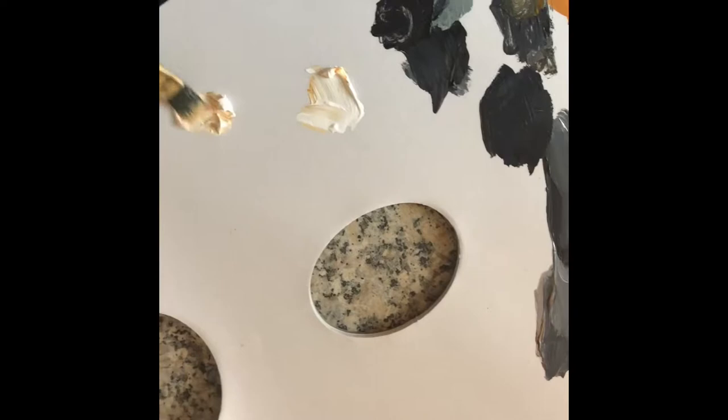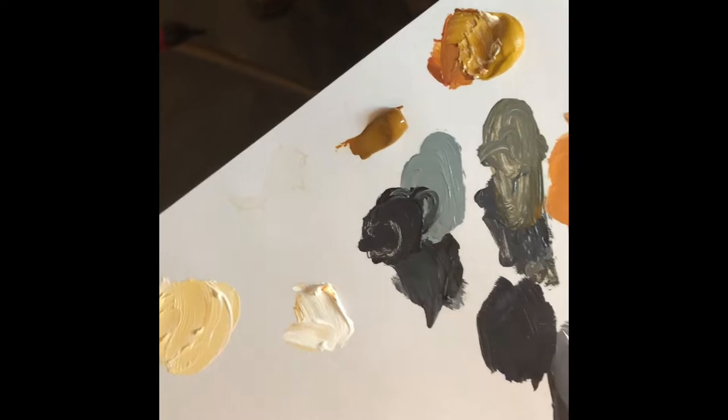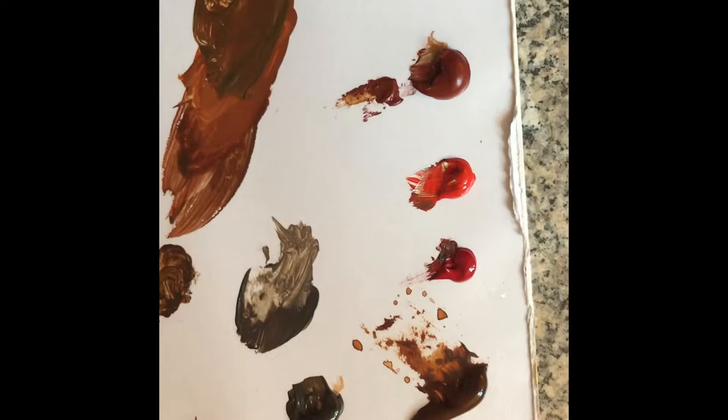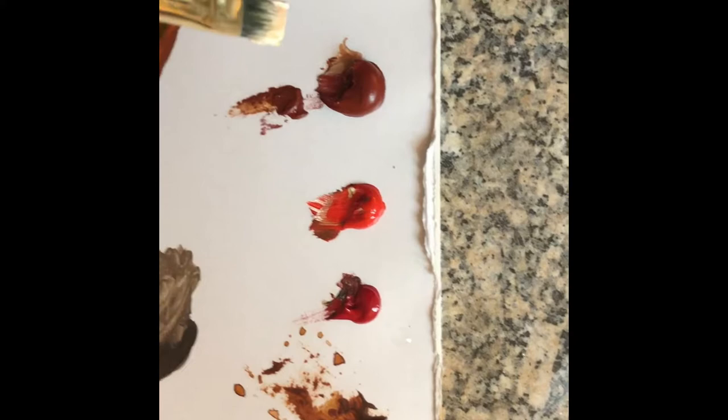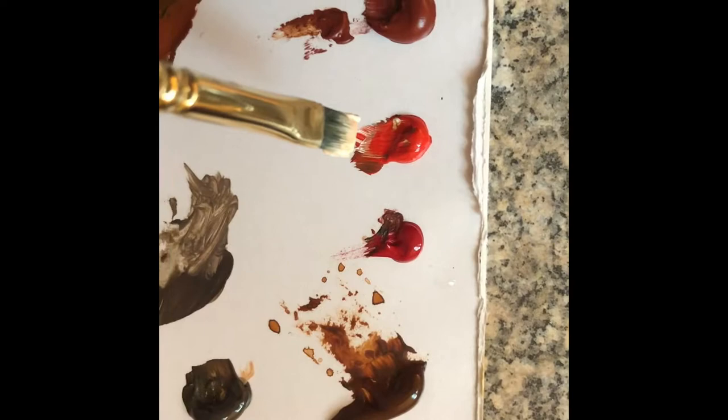So this is how I like to create flesh tones. I've got here titanium white, and I love to add yellow ochre — mixing that up nice. Now depending on what I'm painting on the face — whether it's a shadow, a light tone, or a warm tone — I choose accordingly. I've got Venetian red, which is one of my favorites; I also have cadmium red and deep cadmium red. I'm going to add just a little bit of cadmium red because red can tend to dominate, so I've added a lot of yellow ochre and just a little bit of red.